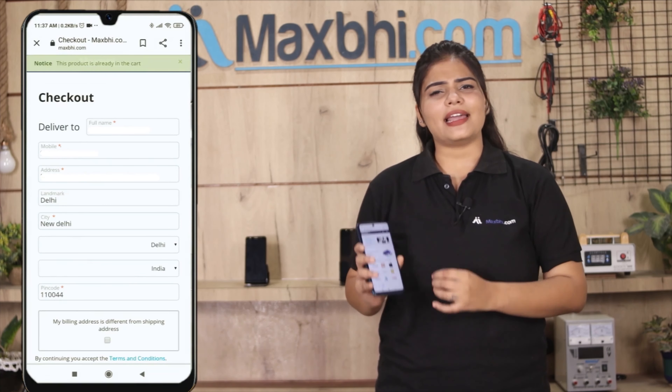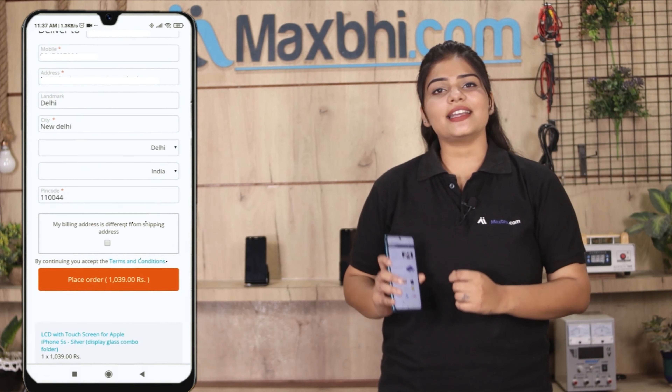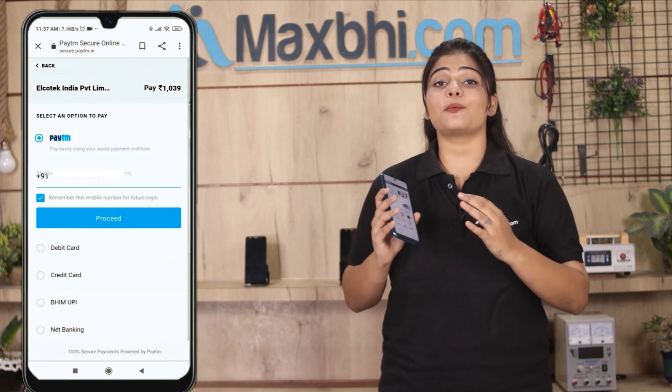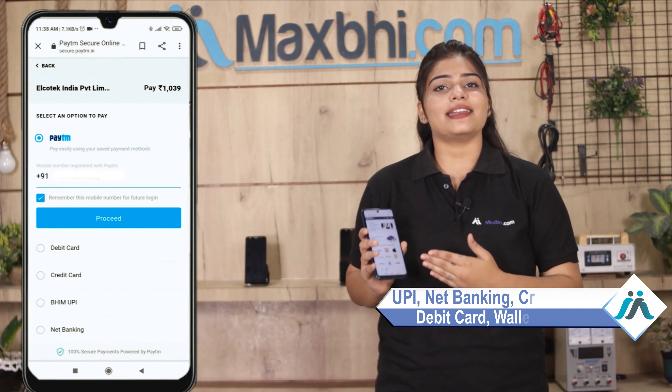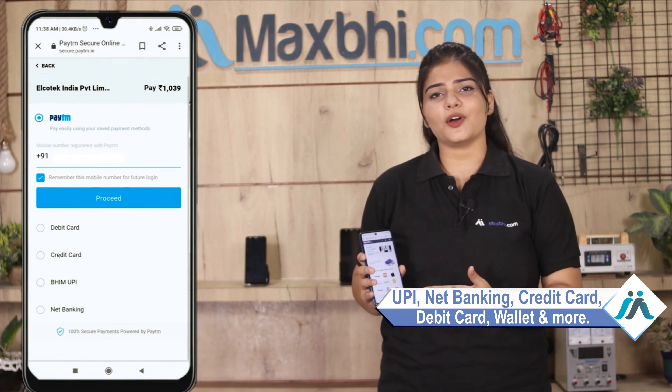Enter your name, mobile number, and address, then click to place your order. After that, you will see our Super Secure Payment page where you can pay using almost every type of payment method, such as UPI, Net Banking, Credit or Debit cards, Wallets, and more.